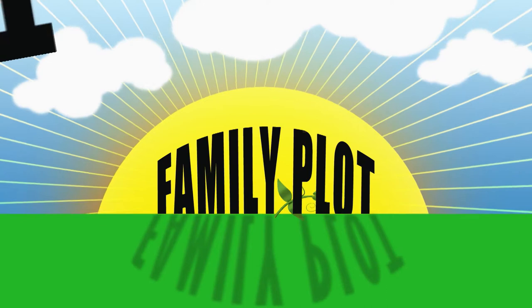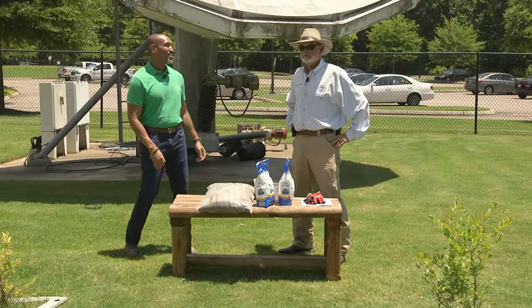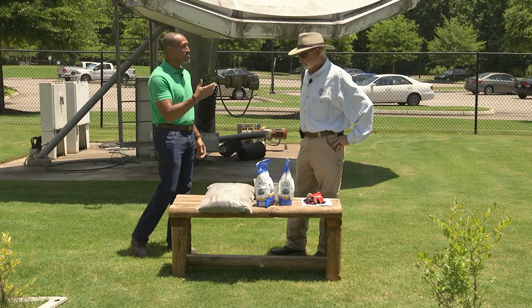Welcome to The Family Plot, I'm Chris Cooper. Joining me today is Mr. D, a retired UT Extension Director, and Amy Dixmutes will be joining me later. We always tell people to get their soil tested. Soil pH is all about nutrient availability. But what if they have to lower or raise their pH? How does that happen?